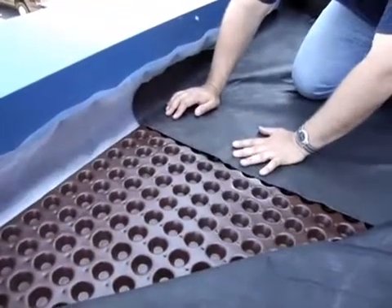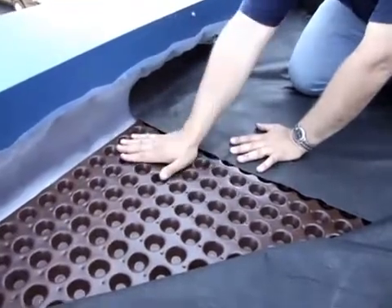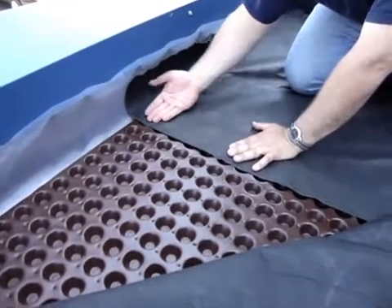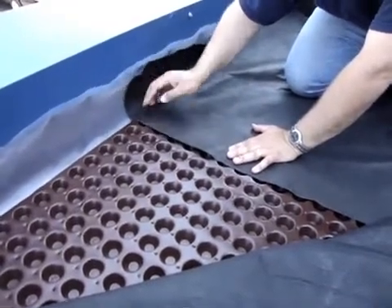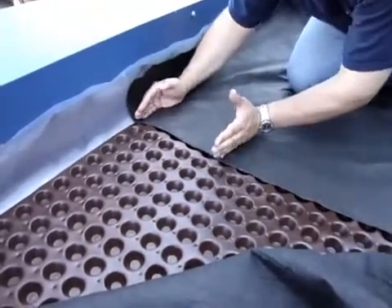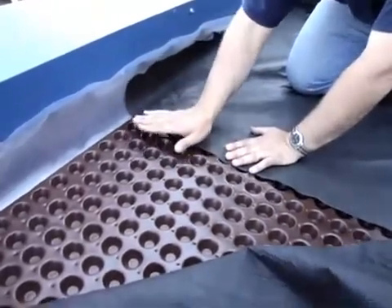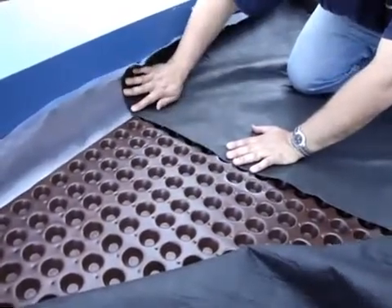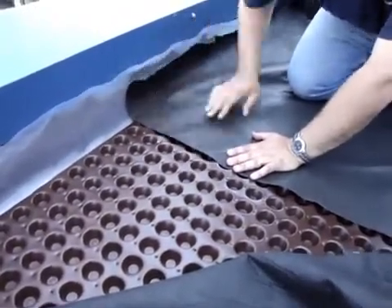What we're showing here is the assembly of the MS-20 and the geosynthetic that's going to be on top. We've brought it to this point to protect and make sure that any stone comes right at this point, but any soil or growing medium does not get in behind and clog up the air gap. This is why we put it at this point all the way up to where the root barrier is.